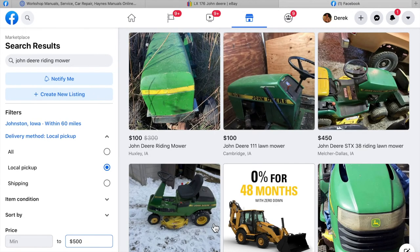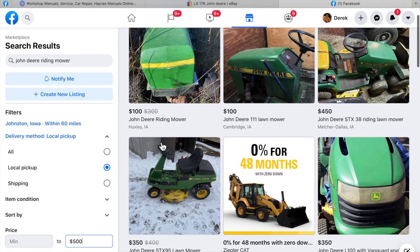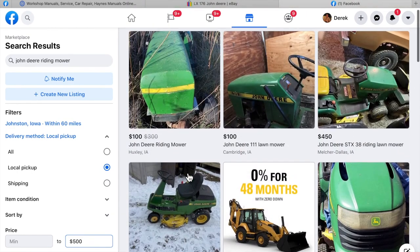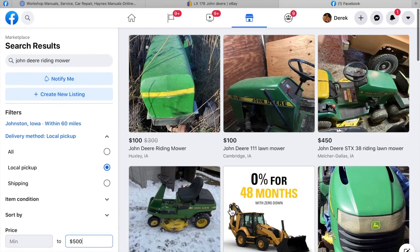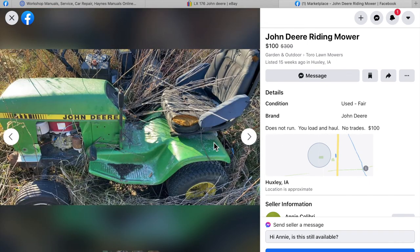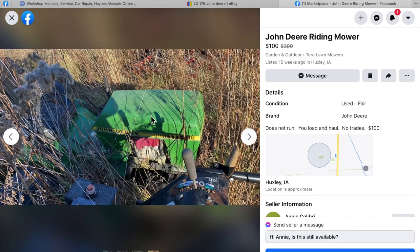I thought I'd give you a little bit of insight on how I started with this project. First of all, I found it on Facebook Marketplace. I looked at Craigslist and all that sort of stuff, but it seems like today Facebook Marketplace is where I'm finding the best deals. I had a budget of right around $500 — I didn't want to spend any more than that — so I typed in $500 local pickup within my home area and started digging through it. So let's grab this first one here: $100, it doesn't run, you load you haul, no trays. You kind of look at this — it's been beat up, it doesn't have a steering wheel, it's got some type of an older seat put on there by somebody else. I think I might pass.